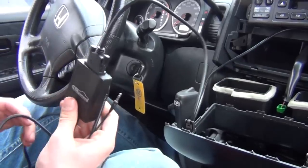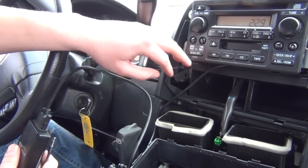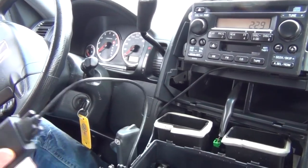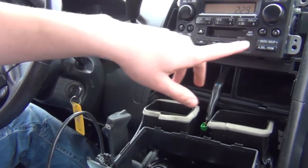One important note: the kit will only work on cars that don't have an internal CD changer in this particular model of CR-V. As you can see, this one doesn't have a CD changer, so the kit will work. If you do have a CD changer, you simply won't have that port in the back.